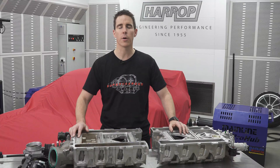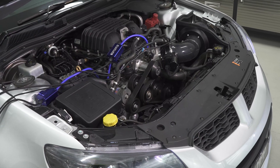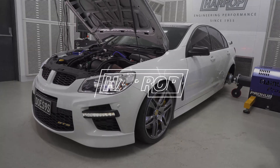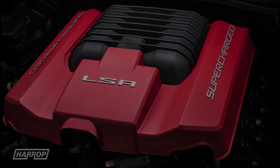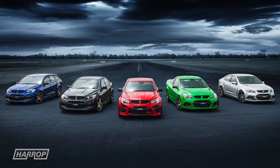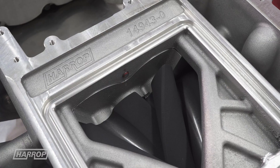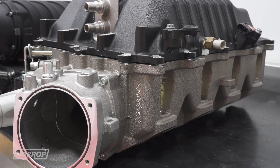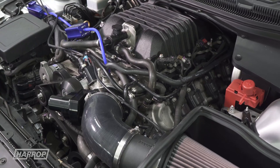Highly anticipated, this is our H2650i for the LSA. Given the popularity of the LSA engine and in particular factory LSA cars from both Chevy and HSV, we're excited to showcase our H2650i designed specifically to reset the performance potential of the LSA platform while retaining that OEM look.